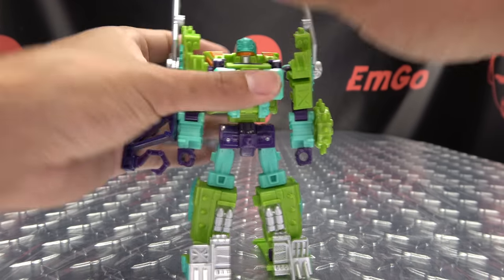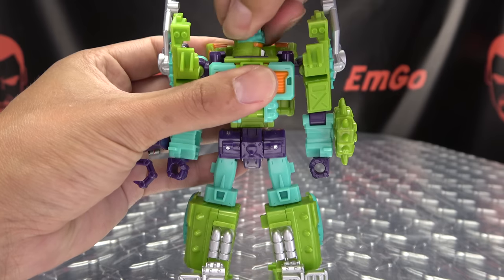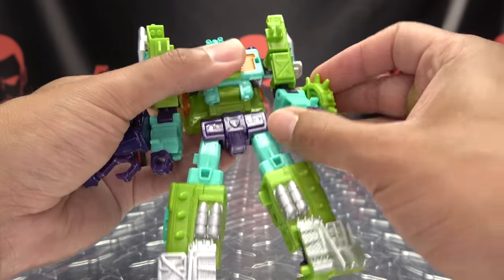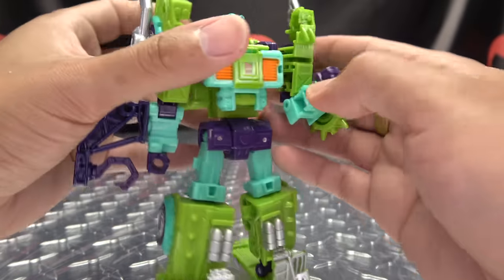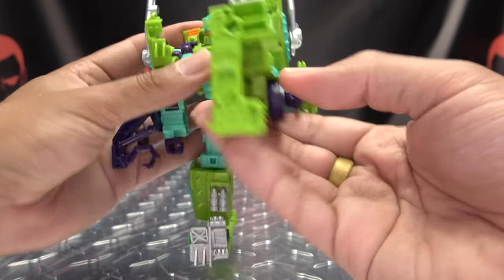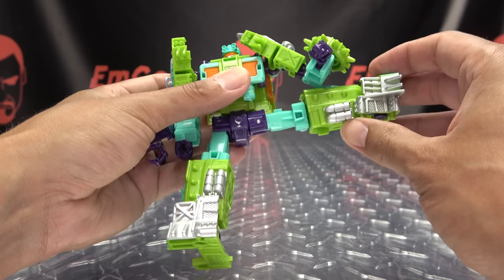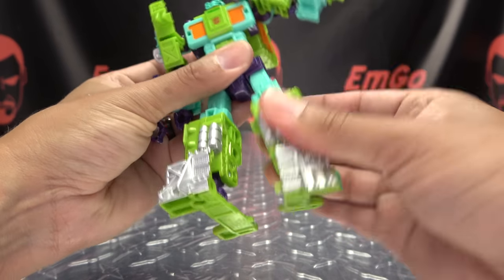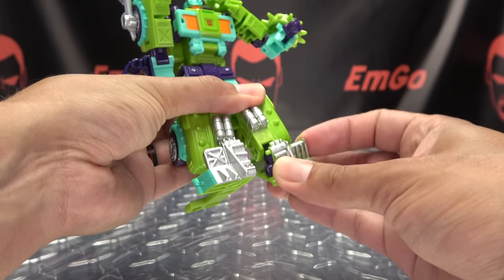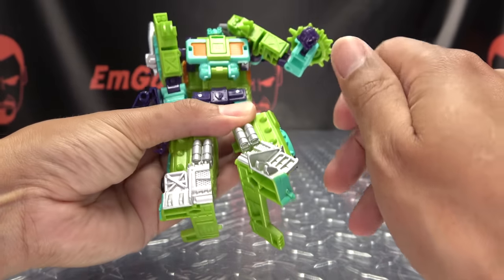Articulation-wise: the head only rotates — no tilt. The arms can do a full 360, move in and out, with bicep rotation and a double-jointed elbow giving just over 90 degrees. You have wrist rotation and waist rotation. Legs go forward and back, and he can do the full splits outward. Rotation right at the knee, slightly under 90 degrees of bend. Feet can move up, down, and you have ankle tilt.